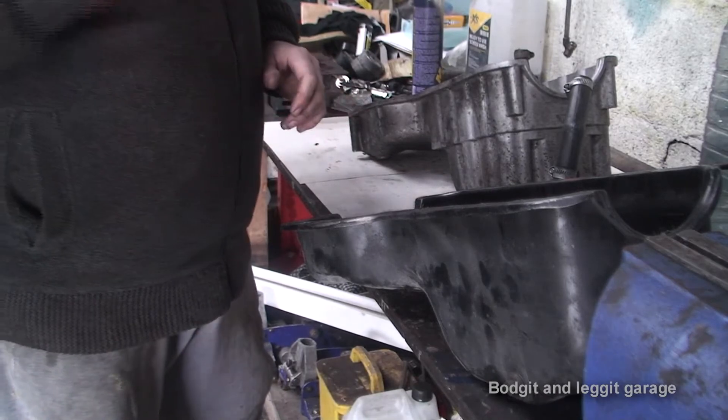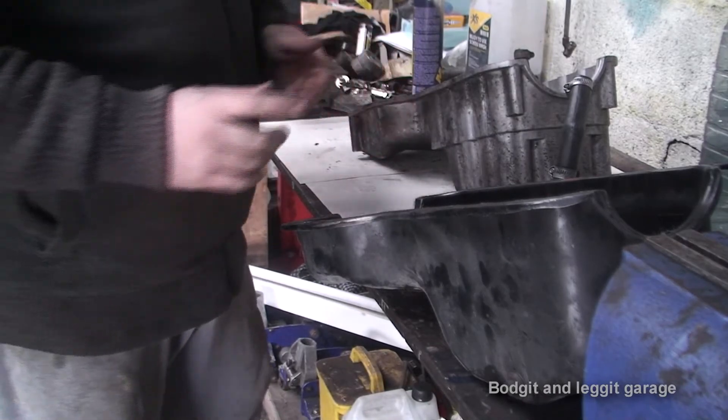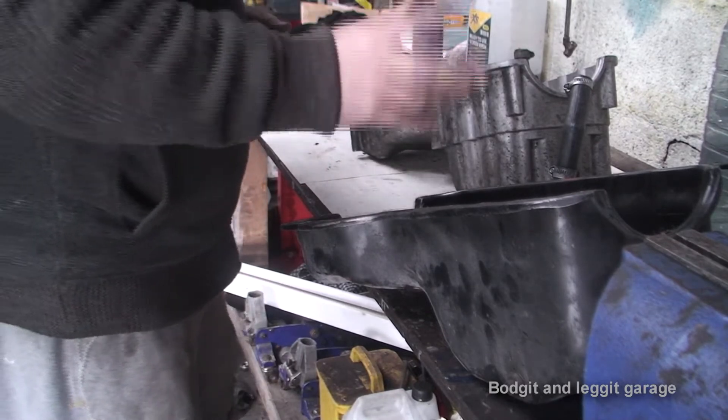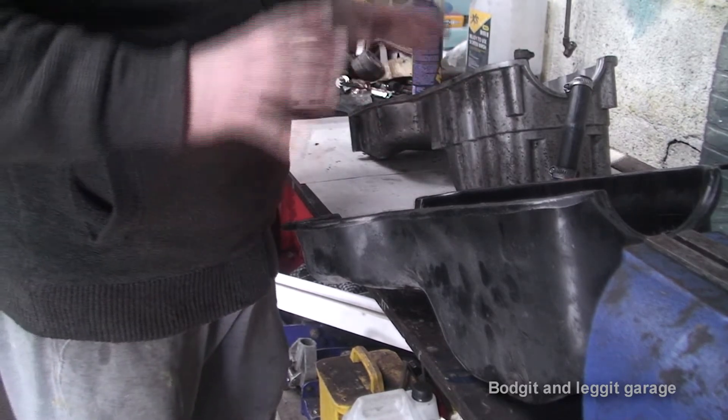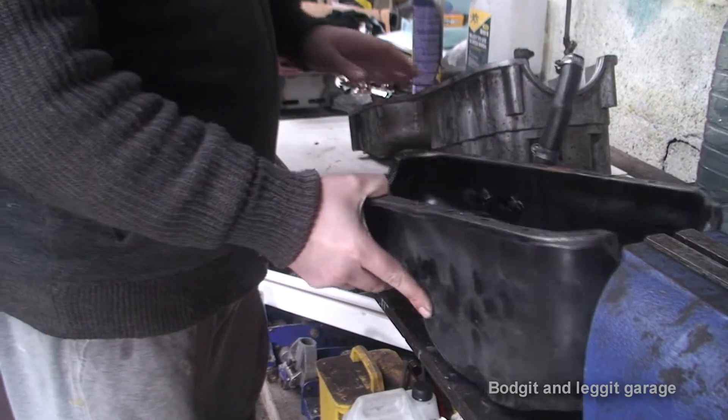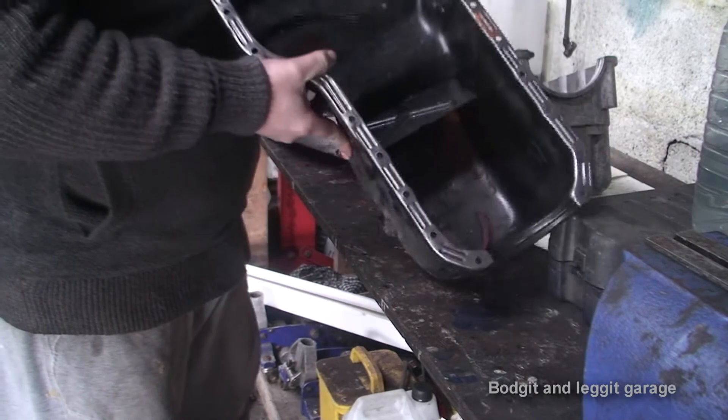Hello and welcome to another budget and legged video. This is going to be another part to the Cosworth van project. As you can see, I've got a couple of sumps in front of me. This is the sump that was originally with the engine.